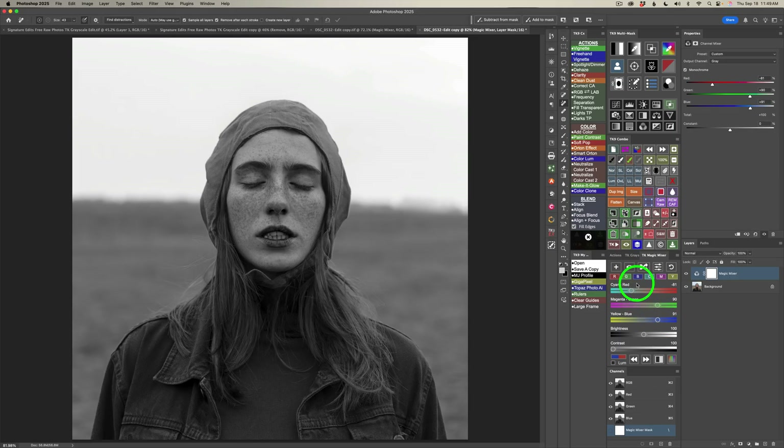Notice the other sliders move in tandem. The reason is we always want this to maintain a total of 100. The Magic Mixer helps you do that, making working with Photoshop's channel mixer very simple. I have other videos on my YouTube channel on this, but you can move any of these sliders to get different looks on the image.